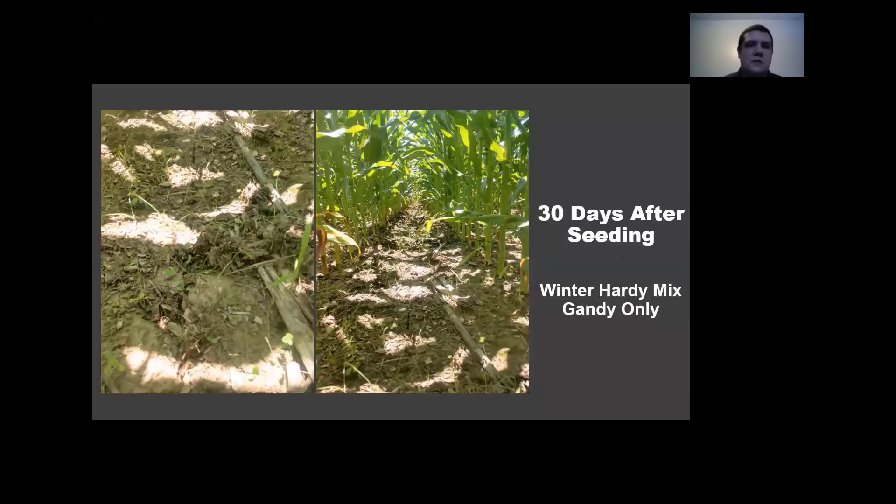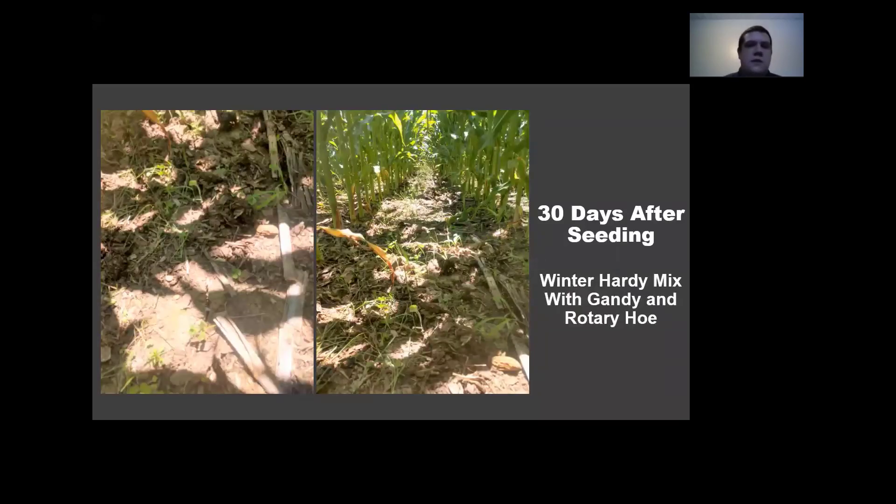Here is the winter hardy mix with just the Gandy only in a no-till portion of the field. You can see a few rye plants and a few clover here and there. You don't have great establishment, but it's starting to come up. On the next slide with the rotary hoe and Gandy together, you get a little bit better establishment — you still see the rye and the clover, and a few rapeseed plants mixed in.